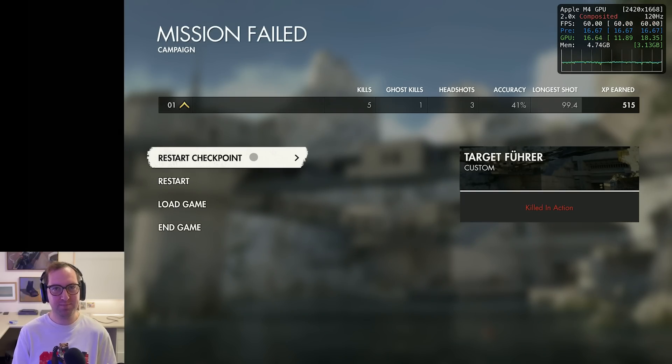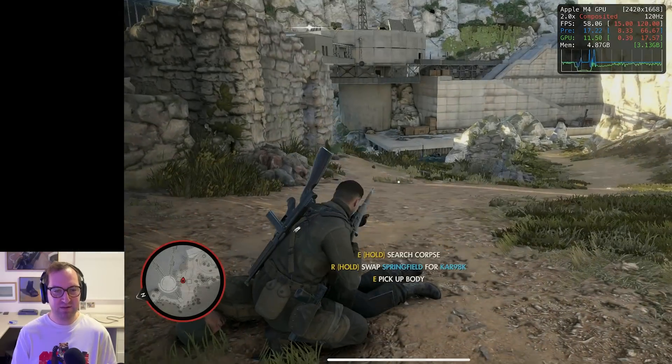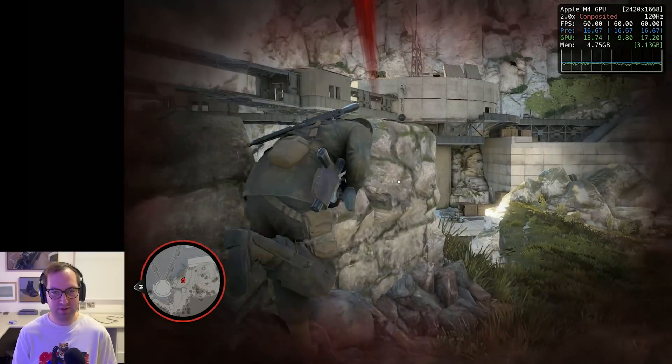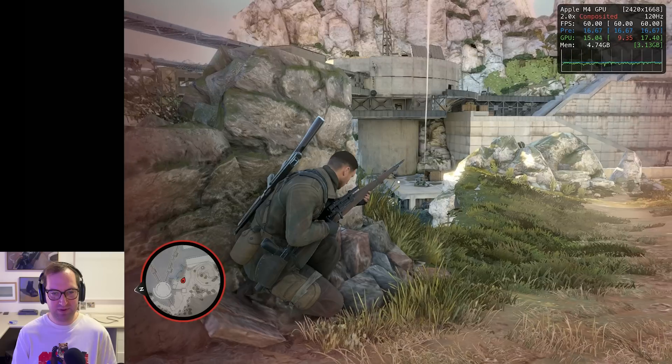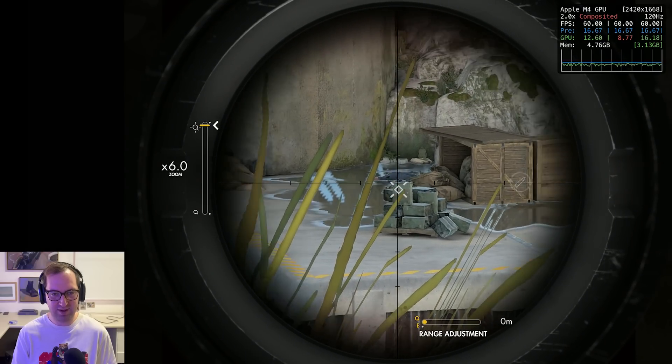That was the M4 iPad Pro — it runs absolutely beautifully. It is worth noting that the game is being upscaled from about 1080p, but in this update it definitely does look visually a little bit better. The game does use Metal FX Spatial. Because it's being upscaled from 1080p, which is still a pretty decent resolution, it does look okay.